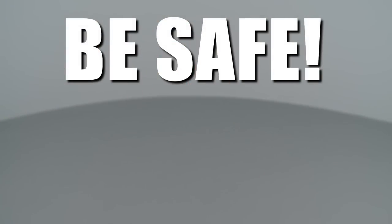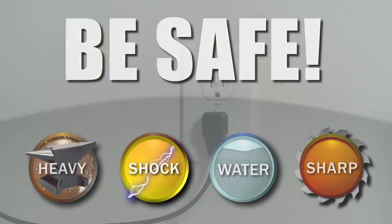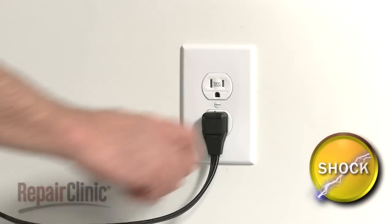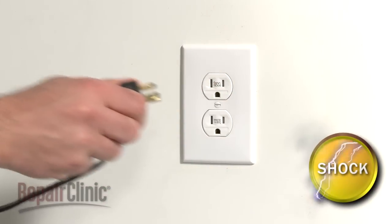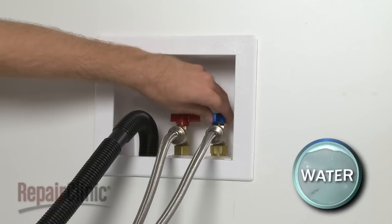Repair Clinic encourages you to perform this procedure safely. In this video, we will show one or more icons to alert you when to use caution. As with any repair, be sure you unplug the appliance before beginning and turn off the hot and cold water supply valves.